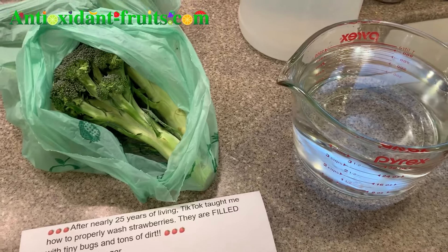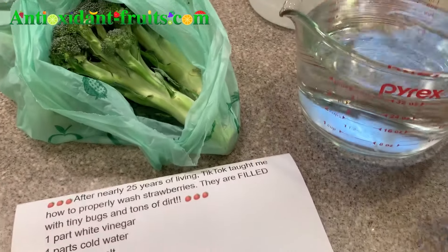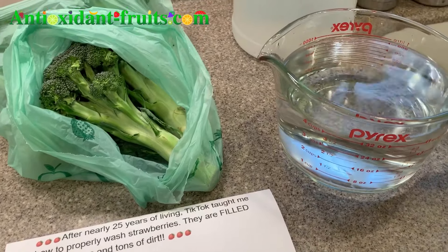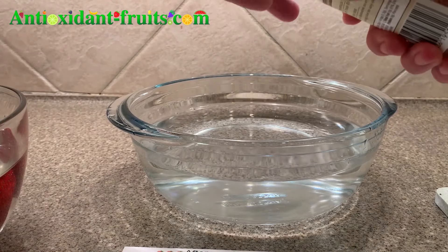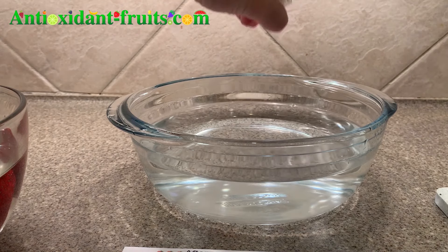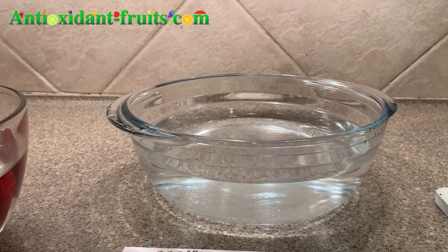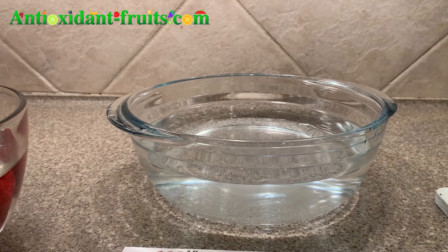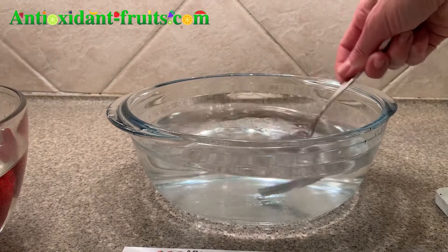So I need to cut up the broccoli, but here's the four parts cold water, which is four cups, and then I'll do one cup of white vinegar. Once you've added the vinegar to the water mixture, you want to sprinkle salt in there. All I have is a salt shaker, and you want to let the salt dissolve, so I'll give it a quick whirl so that the salt dissolves faster.